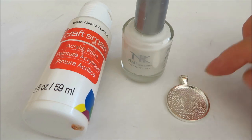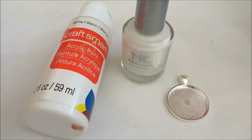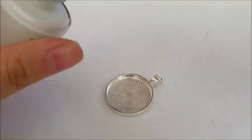Also, when you put on the glitter and the glue and start mixing it with your toothpick or whatever tool you use, sometimes the paint actually chips off — at least for me. That might just be because paint is a little thinner and not as strong or hard as nail polish would be.